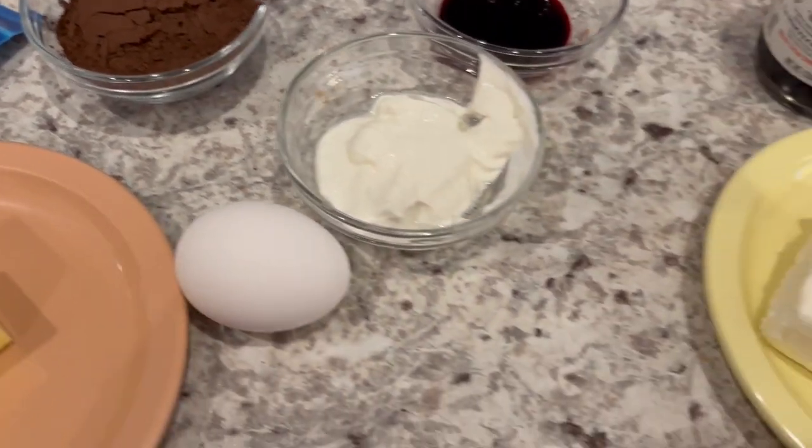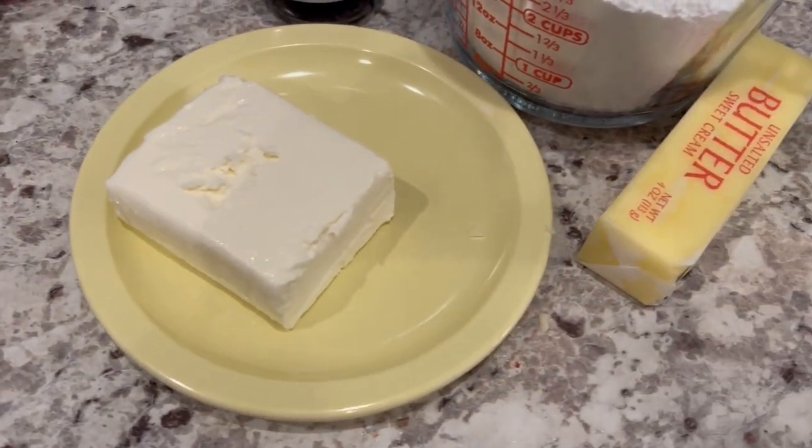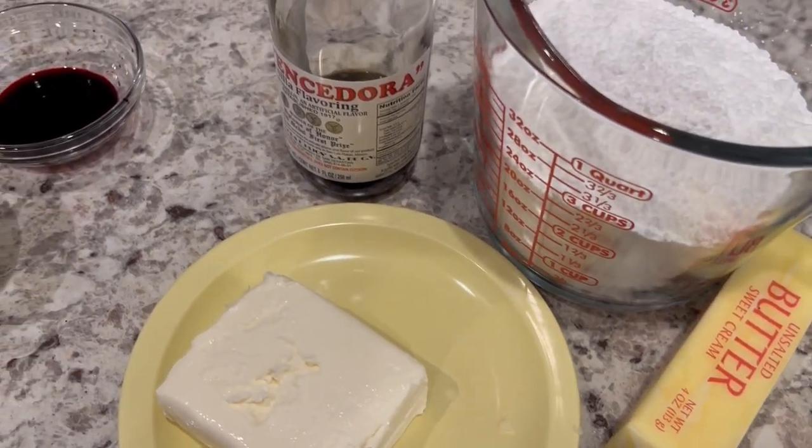For the icing you're going to need cream cheese which is softened, softened butter, powdered sugar and vanilla.